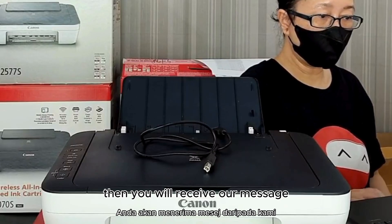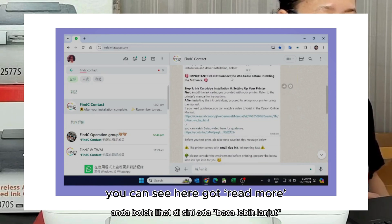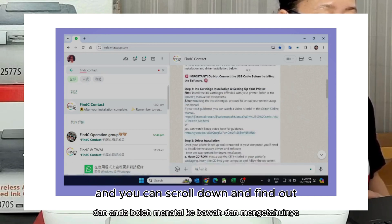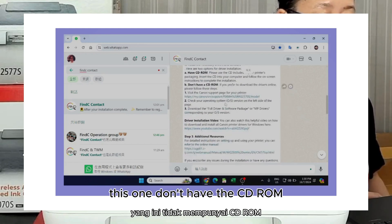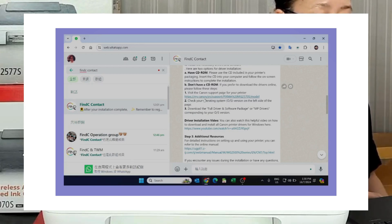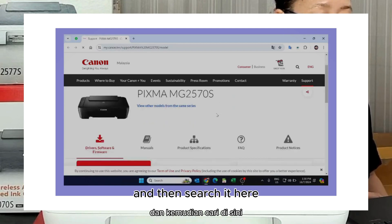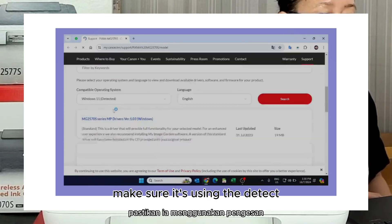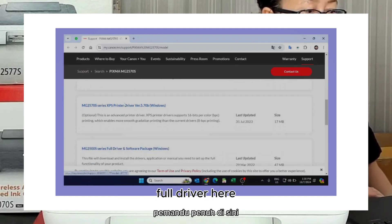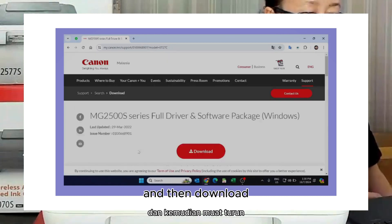You will receive a message, and then add the message here. You can scroll down and find this one — make sure it doesn't have the zero — and then just click this one. Search it here, make sure it's using the detect and download the empty driver, full driver here. Click and then download.